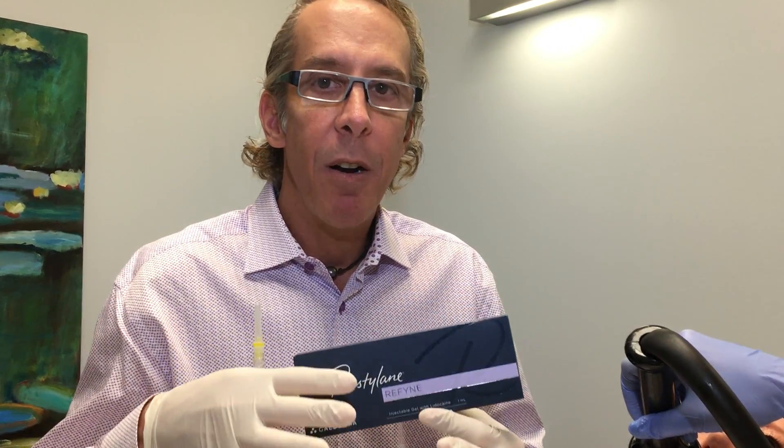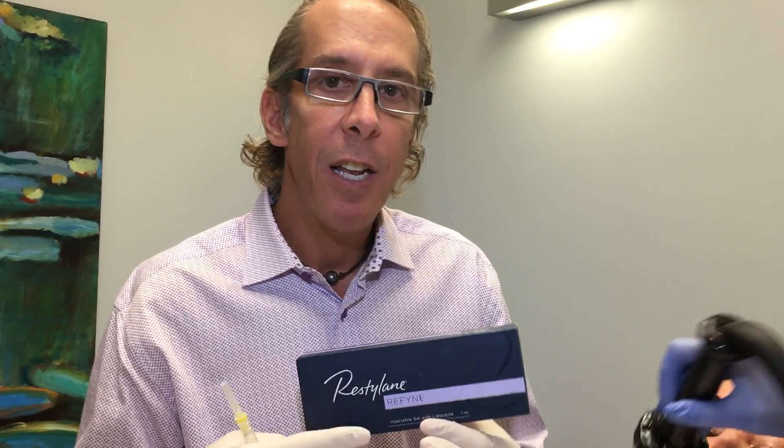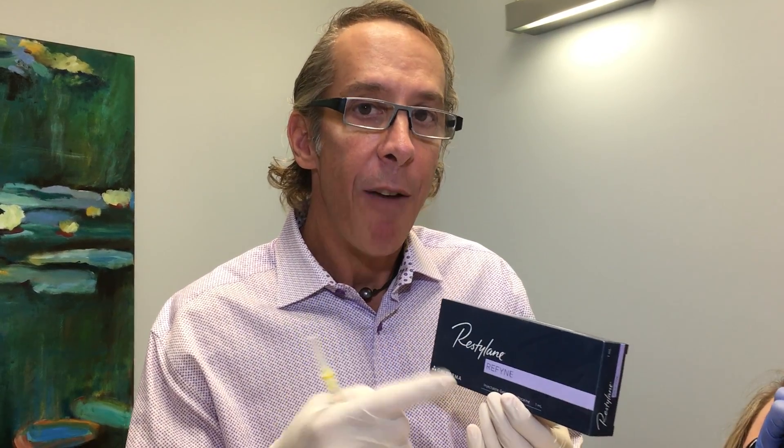So what is Restylane Refine? Well, it's a new product that integrates with the tissues better than other products. It has expression technology so that when it is injected, it moves with your expressions — so you can't see the filler with movement. That's the big key with this product. Refine is for more superficial fills, and Define — spelled D-E-F-Y-N-E — is for more deeper fills.